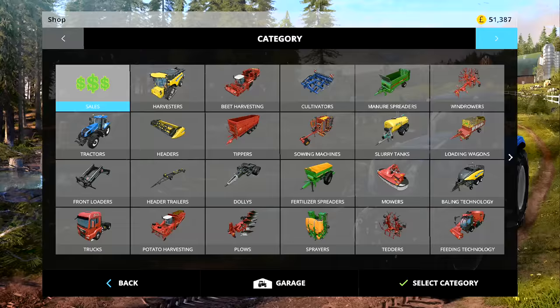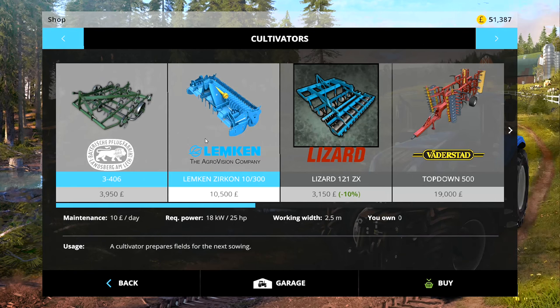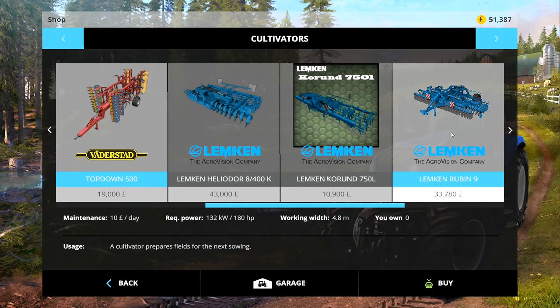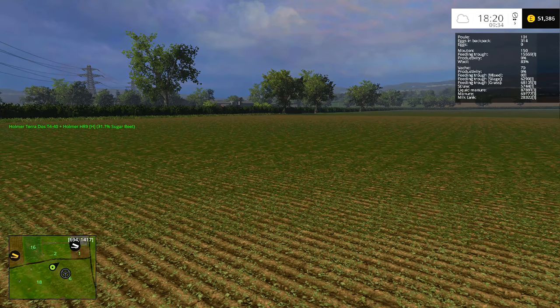The question I asked you last week was which cultivator did you want me to buy, because we're going to need to be doing some cultivating soon. I gave the option of the Vadastad Top Down 500, which requires 180 horsepower and is 4.8 meters, and the Lemkin Rubin 9, which is 6 meters and requires 200 horses to pull it. Most of you said the Lemkin Rubin 9 - thank you very much to everybody that voted, probably more votes than any previous question. So we will be getting the Lemkin Rubin 9, but not today.